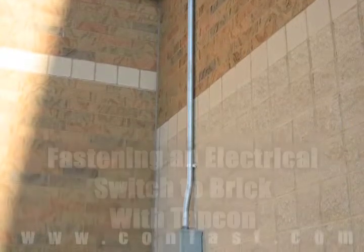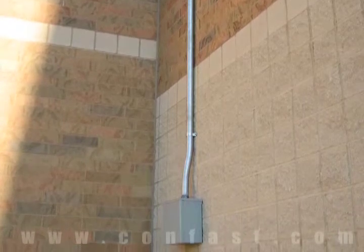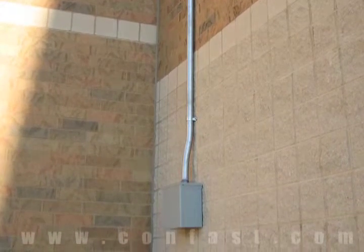An electrical switch can be fastened to a brick wall using TAPCON screws. Order your TAPCON screws online using promo code CONFAST for a 5% discount.